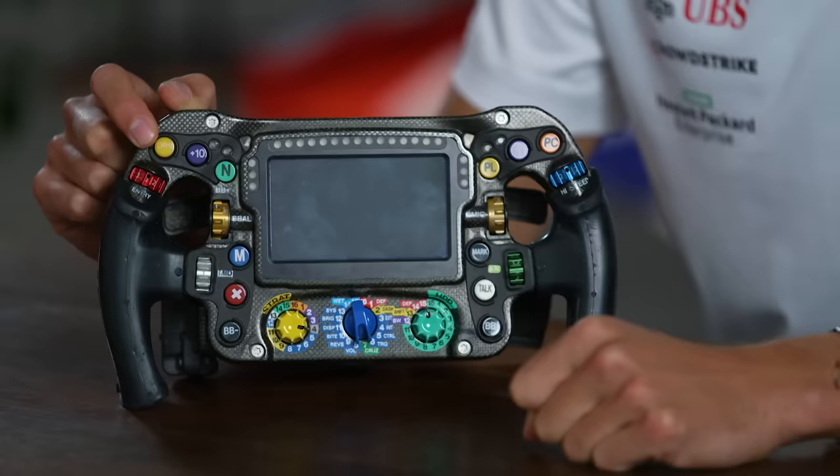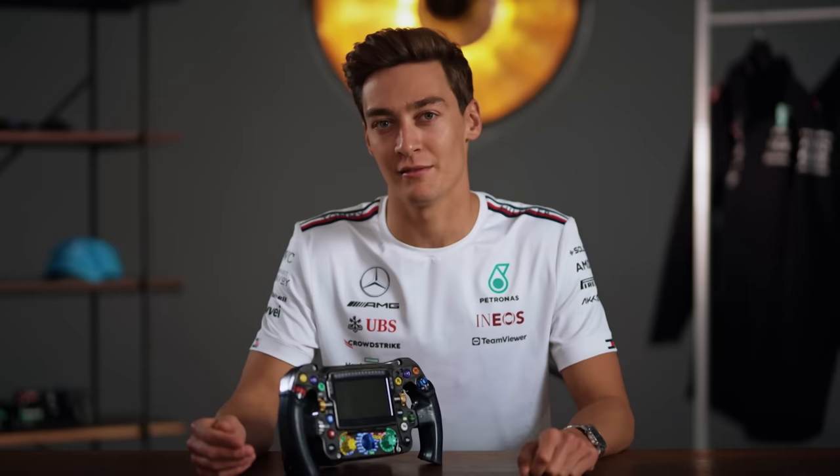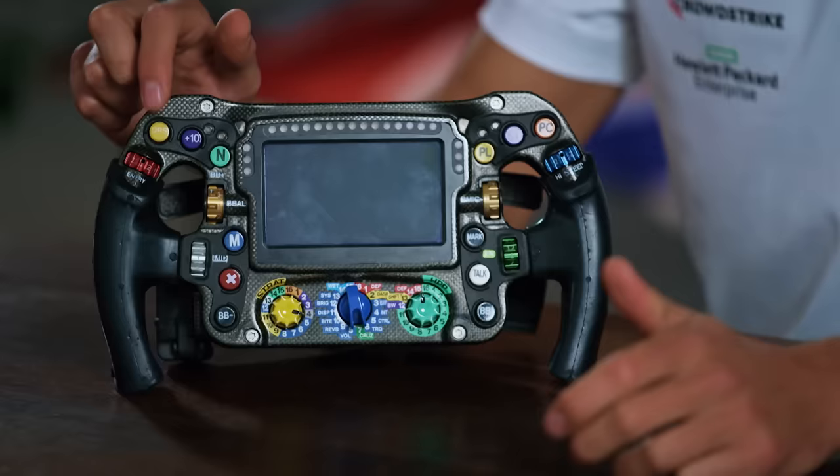This is the DRS. Whenever I click this button, the rear wing of the car will open up, it will shed all of the drag, and we'll probably end up going about 20 to 30 kilometres an hour quicker on the straight. So when you're trying to overtake a car, that top left button is crucial.